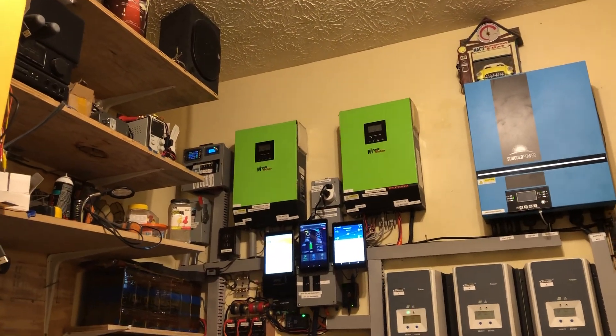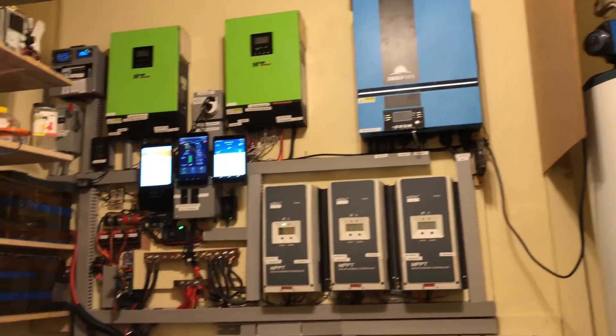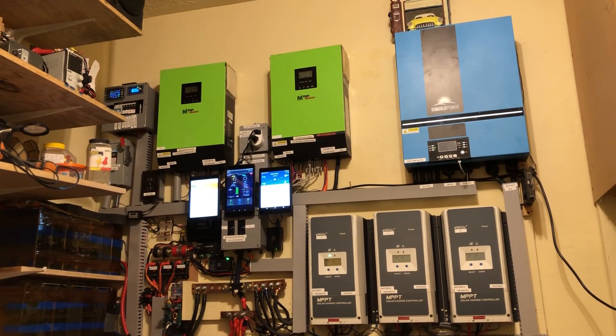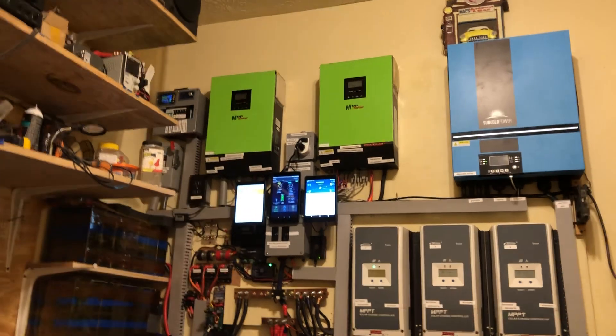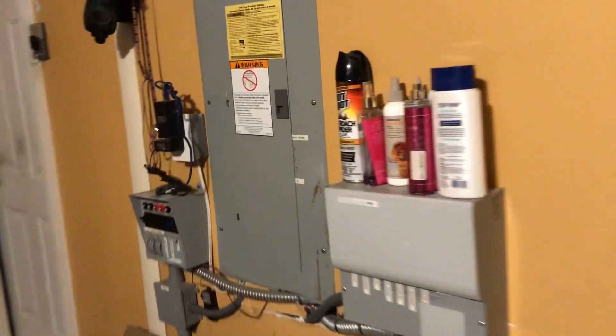One of the live and neutral feeds the two green inverters' grid input. I have four sets of wires coming down from the inverters — two live and two neutral. A set of live and neutral comes off the green inverters, which are running in parallel — no 240 volts, just parallel. Live and neutral come down from the green inverters to feed one transfer box right here. The next live and neutral come down from the blue inverter to feed this transfer box. Everything is 6-gauge.